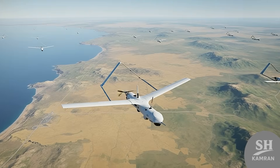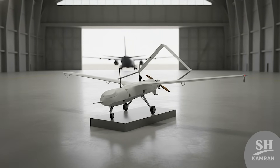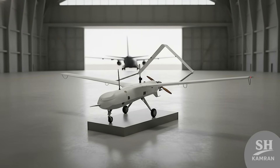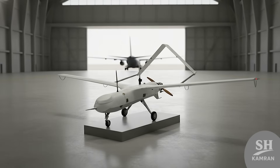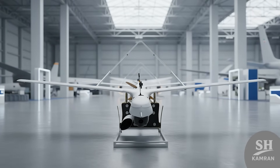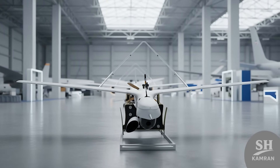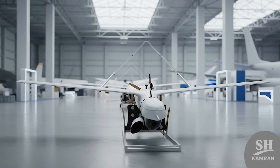Iran even gifted this drone to Russia. The Russian Air Force commander received a sample Yasser back in 2013, and it was proudly displayed at international air shows like Russia's MAKS. This shows Iran is confident enough to export its technology.